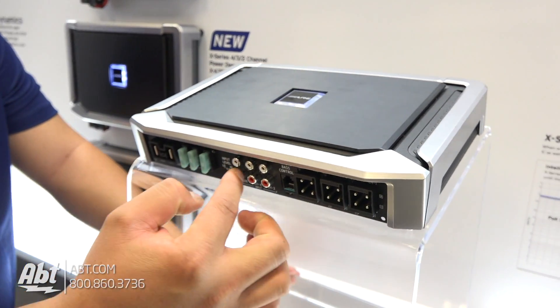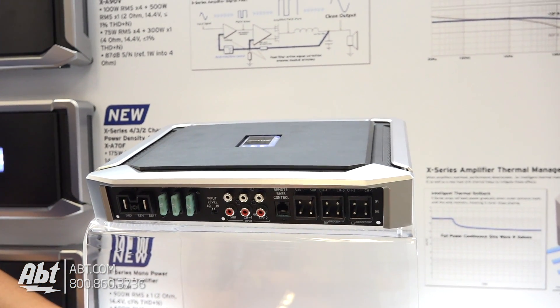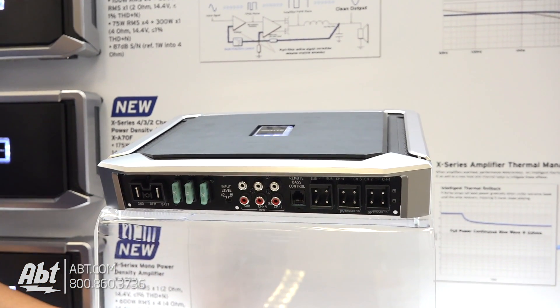A couple of new things in the connections here. Instead of having six individual ports, we actually combine them so there's only three — much easier to install.